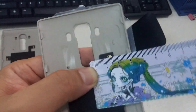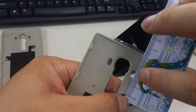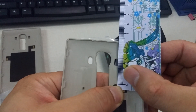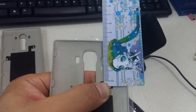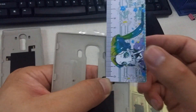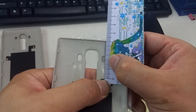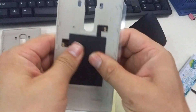From here to there is about 1.6 cm. You can see here, 1.75 cm. Then press it, hardly.